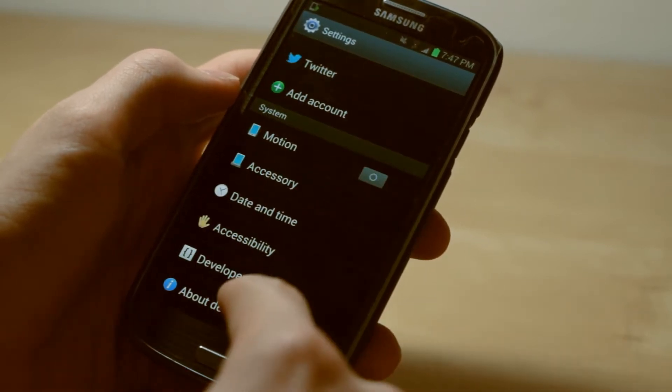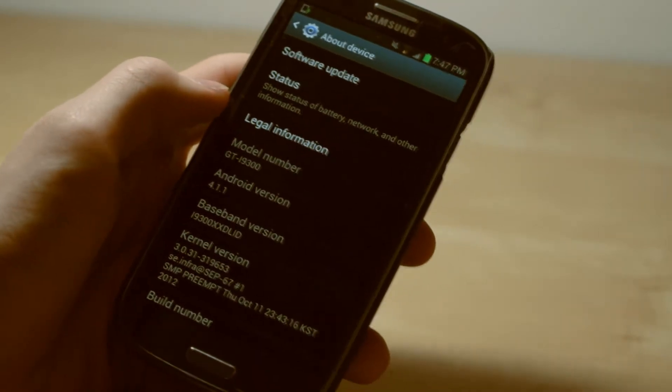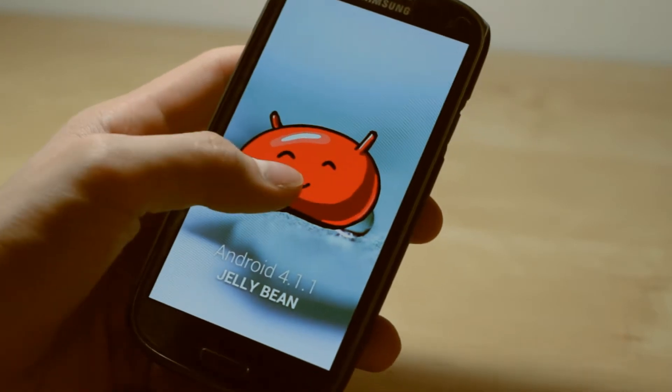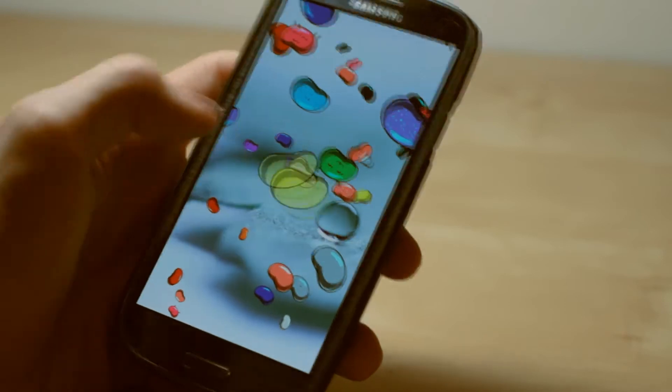If you guys are wondering, you do not have to be rooted. Just go ahead into your settings, about, and go ahead and click software update. You guys can see that, and it will update. You can see that I am running Android 4.1.1 Jellybean and it's actually a really nice experience.